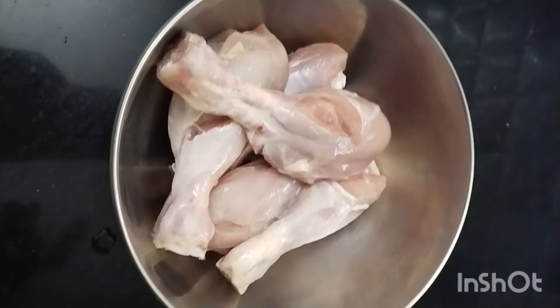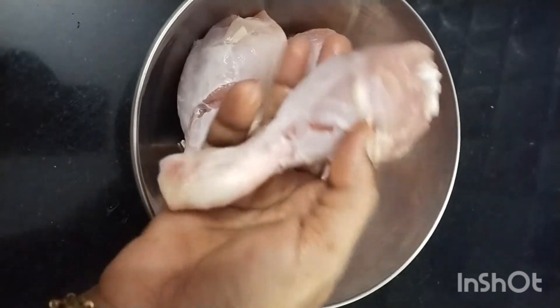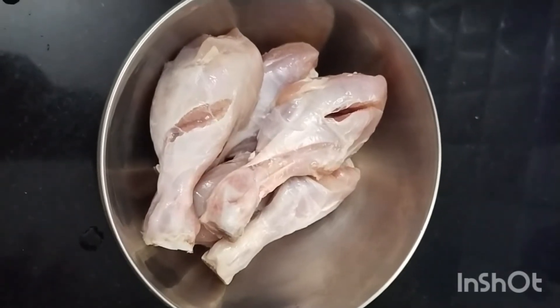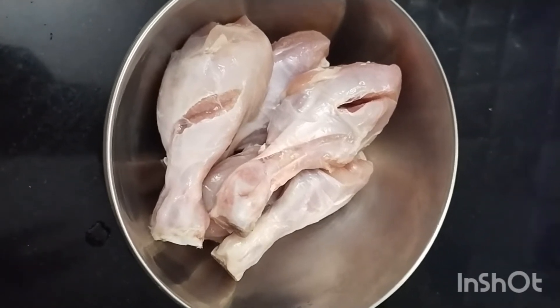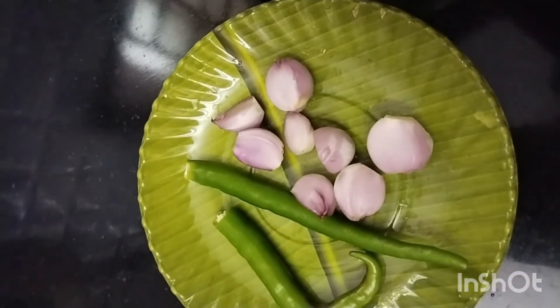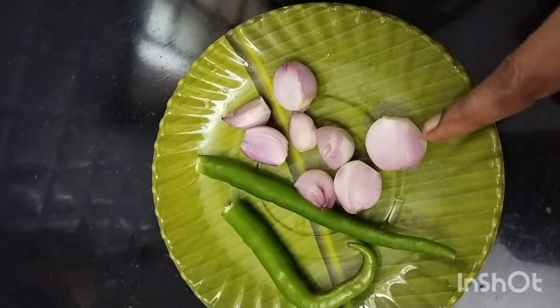Here it is — you can see the chicken is half kg. You can use leg pieces. You can use arm pieces. You can cut it into pieces. You can also use chicken on the inside.